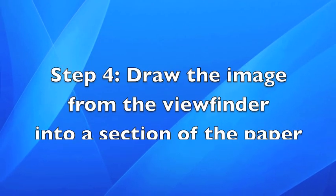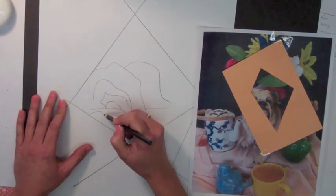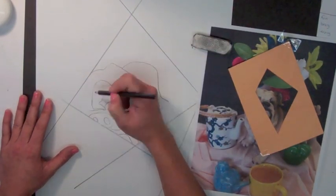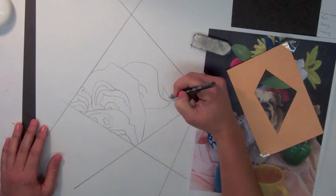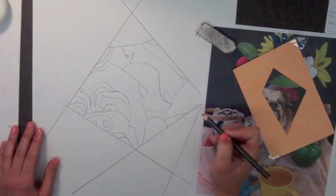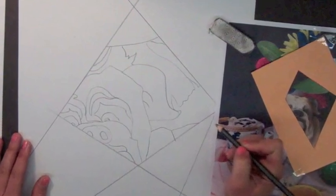Step six: draw the image from the viewfinder into a section of the paper. When drawing this image, make it big — make it fill that space. Just as you see it in the viewfinder, blow up that particular image onto your paper and put it in the space provided. You'll notice that this is only a part of the entire still life, and just as the cubists would break down their still lives, we only see one section at a time.